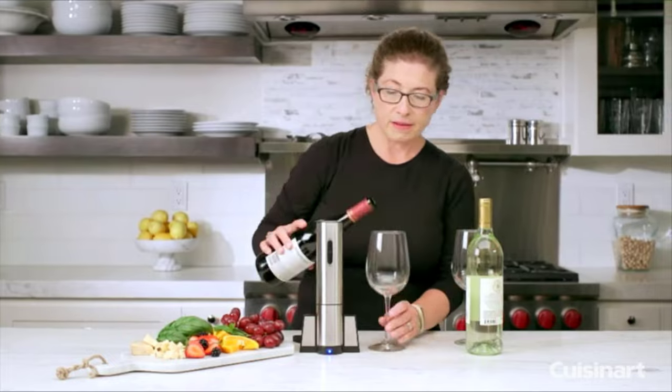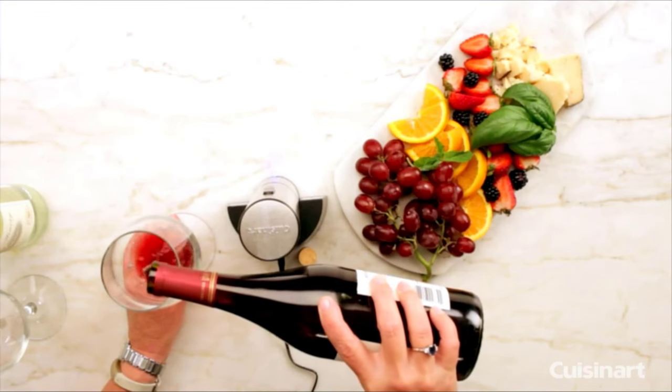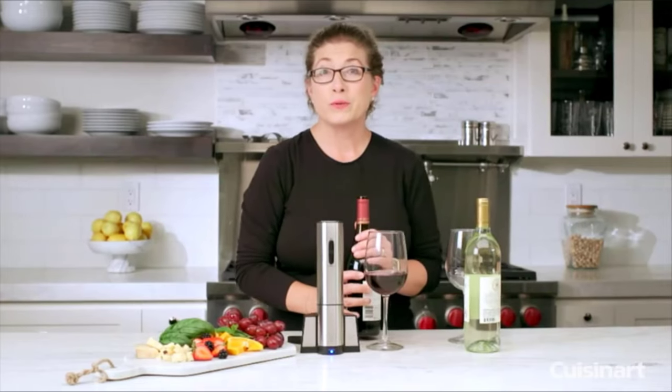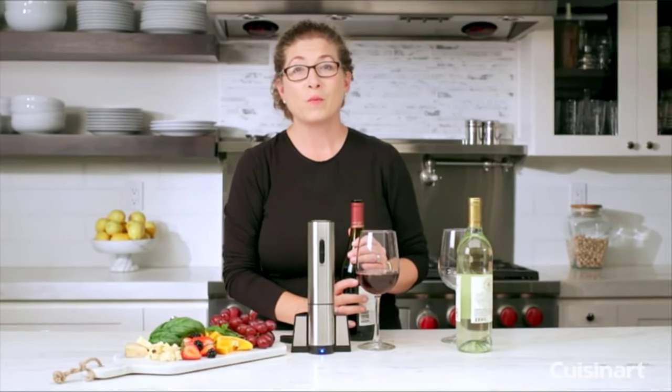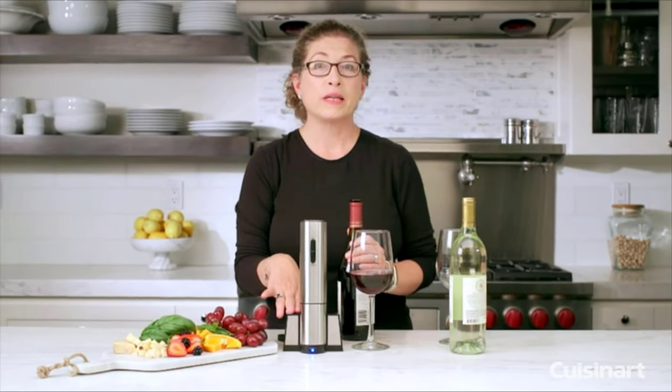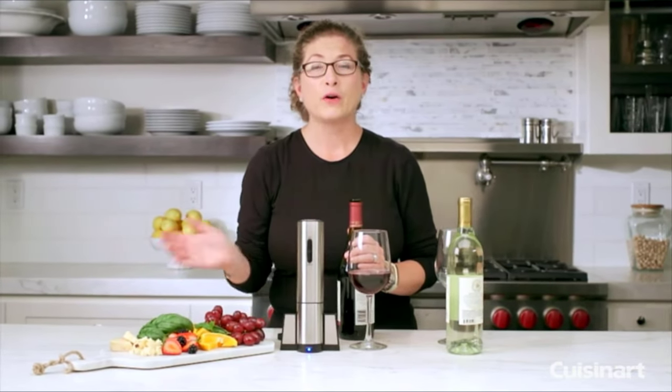So let's just pour out a little glass. It's great when you're having parties — it's fun to use and your guests can help you open bottles of wine. What wine enthusiast wouldn't like this? Plus, it's really compact — you can put it right on your bar or your kitchen counter.